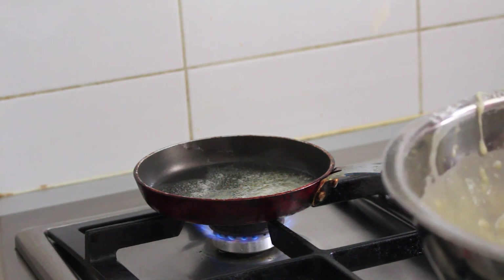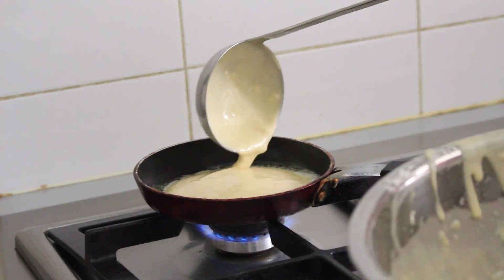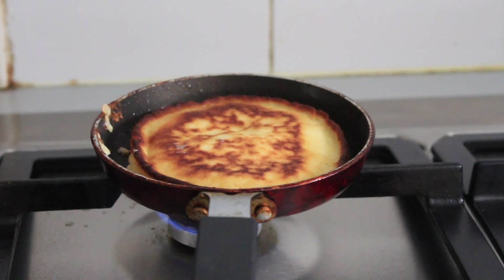Set your stove to about medium heat, melt a couple tablespoons of butter, and ladle in your pancake batter — I just used one big ladle. Cook the pancakes on each side for about two minutes until they turn a lovely golden brown color.